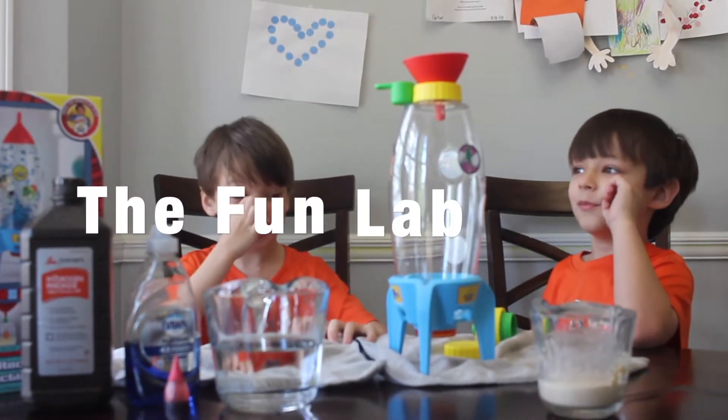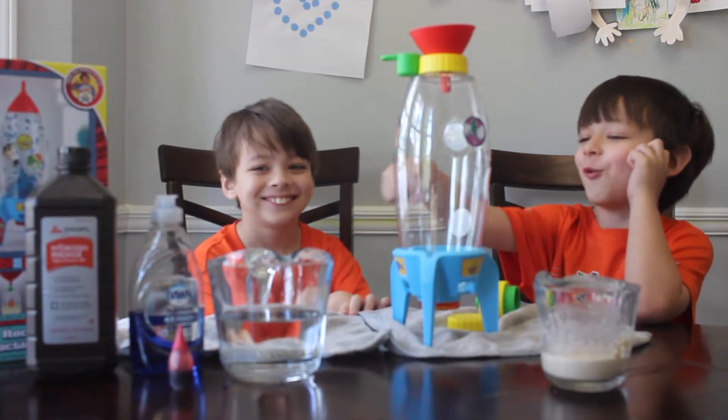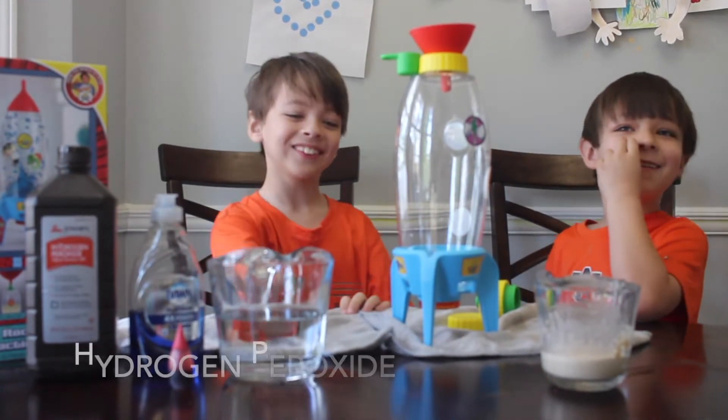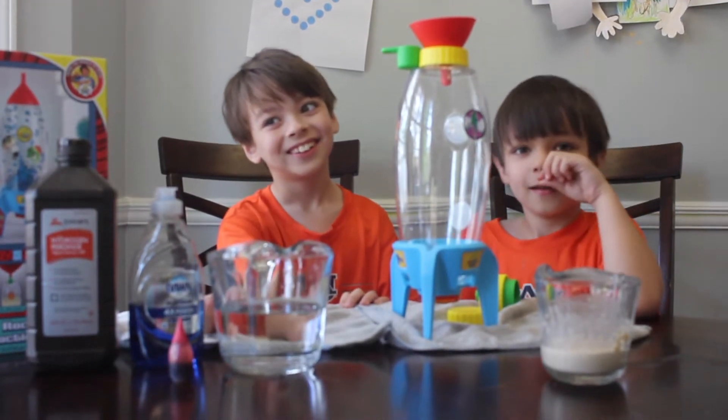Hi, welcome to our channel. Now you can talk. Welcome to Mr. Soap and welcome to Mr. Hydrogen Peroxide. What are we going to be doing today?